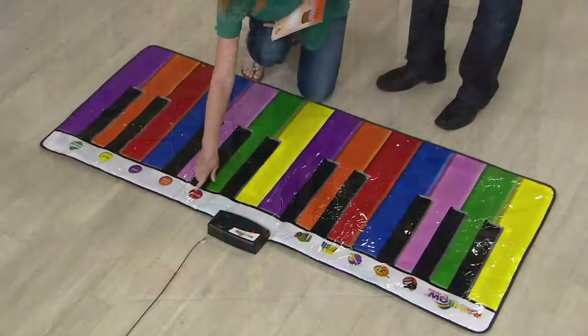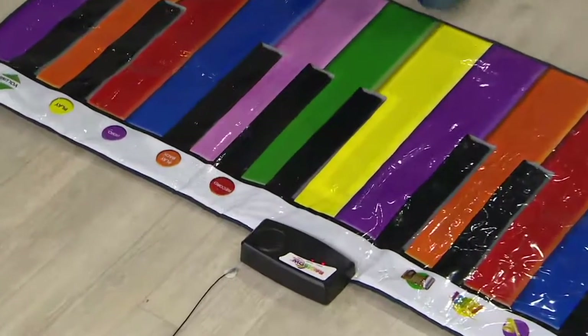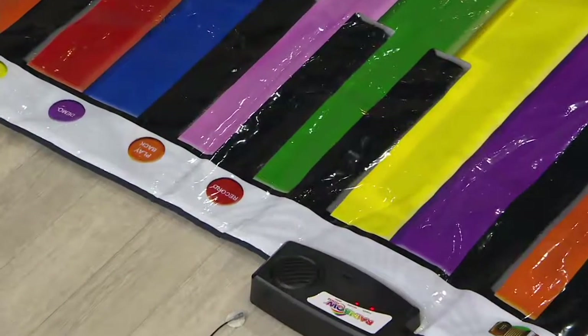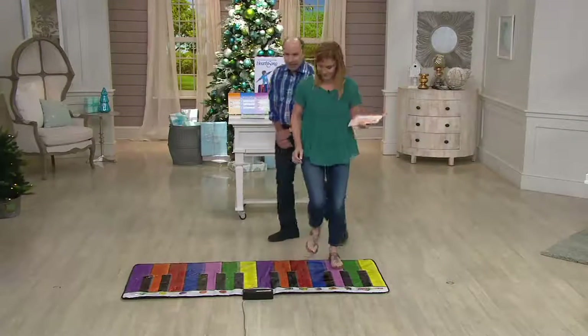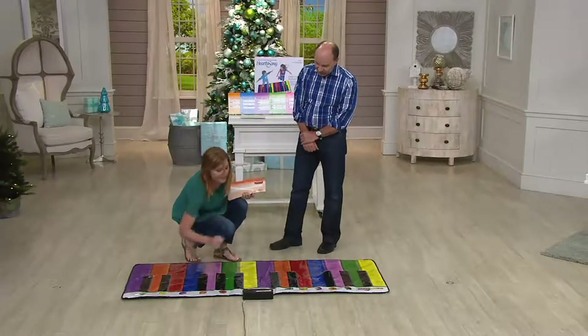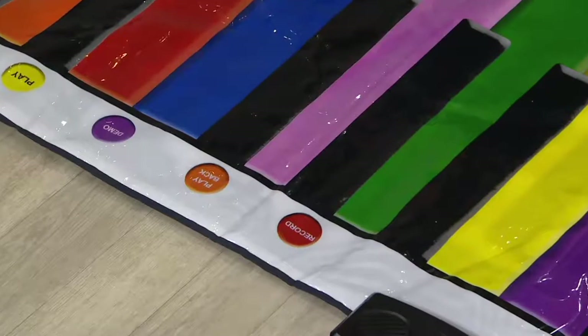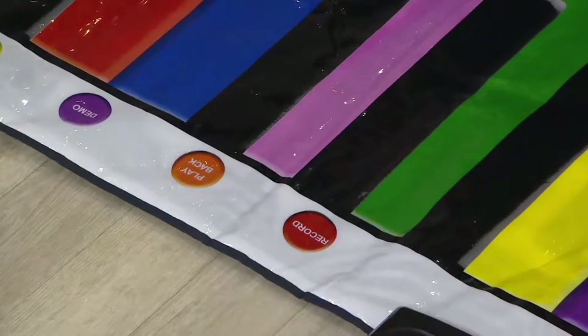Not only can you play it, you can do other things. You can record. I just pushed record and now I can make up my own song. And watch this — there's a playback button. How cool is that? Isn't that awesome? They can become their own composers.